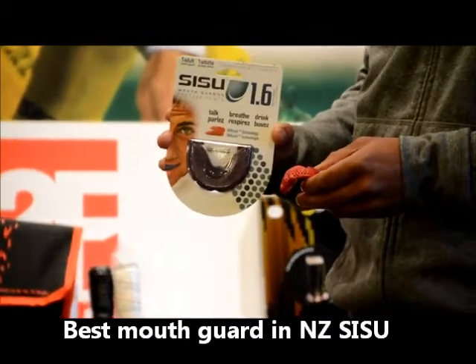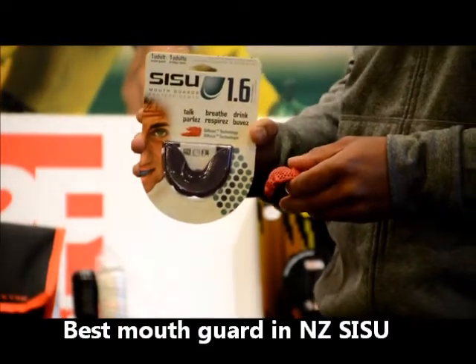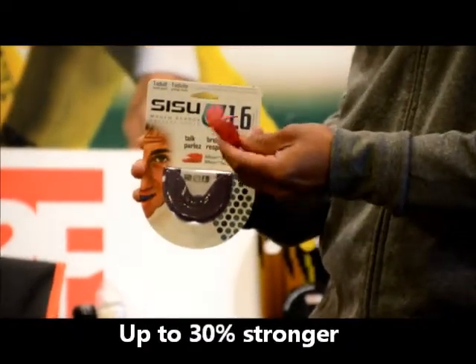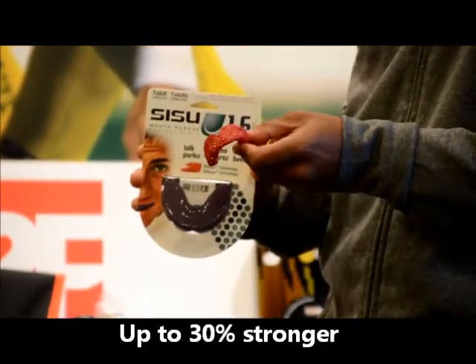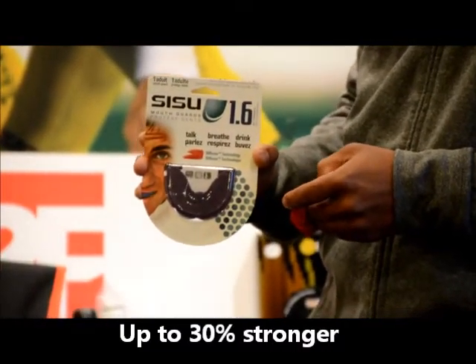It's extremely skinny — 1.6mm thick — and of course offering up to 30% more protection than a regular mouth guard. So once your mould is all set up, it ends up like that as well. The Situ Mouth Guard is available from Sportsverse in many colours.